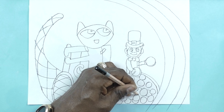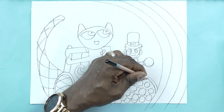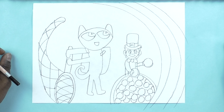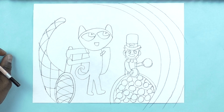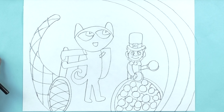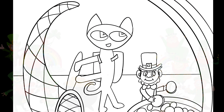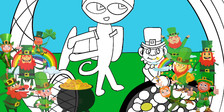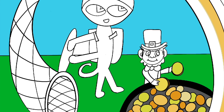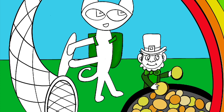After I finish this, I'm going to import this into my iPad and add color. You can add your color using crayon, marker, or whatever you have to make your drawing look bright and colorful. Okay, I've outlined it — it's now in my iPad and I'm going to start adding color to the background.